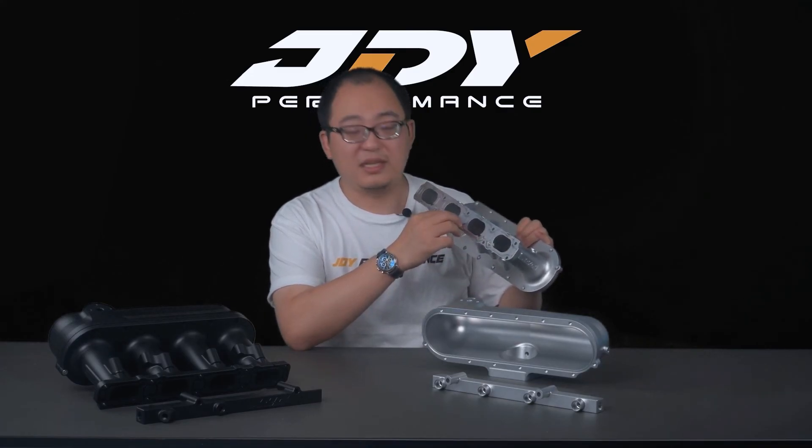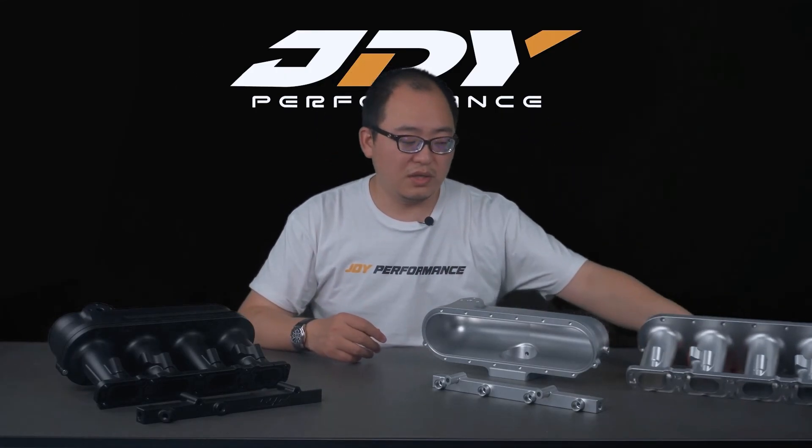Within the intake manifold package we provide all the accessories you'll need: fittings, gaskets for the plenum, and gaskets for the runner-to-cylinder-head interface. We've machined an OEM-style gasket groove and supply genuine Volkswagen/Audi intake manifold gaskets, so it's truly plug-and-play with everything included.